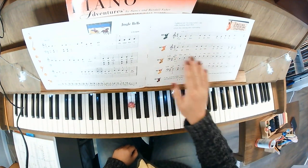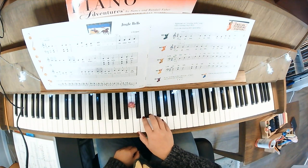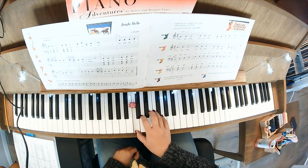Let's look at day two — fifth finger on G, down to F, F, F. You're going to skip to D, D, D, D, then C, C, C.